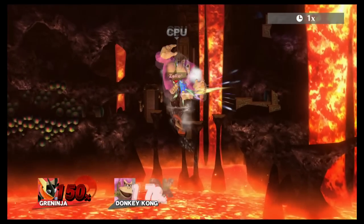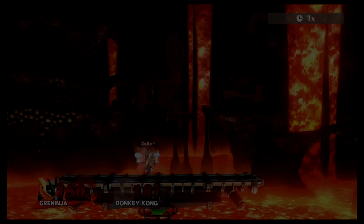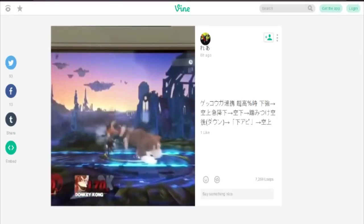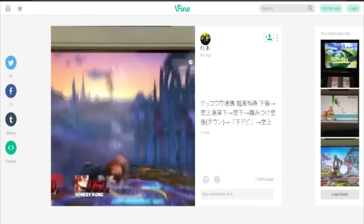Pretty cool, huh? I did not create or invent this combo, but instead I'm just showcasing it to you guys from the original creator who is a Japanese Vine user that you will be able to see in the video right now. I link his original video in the description below so you can support the original creator of this wonderful combo.